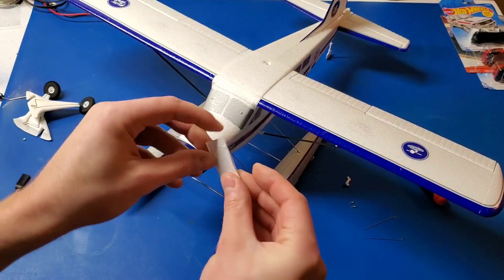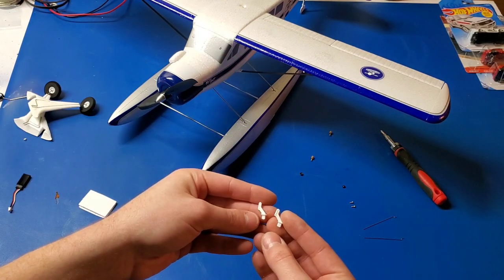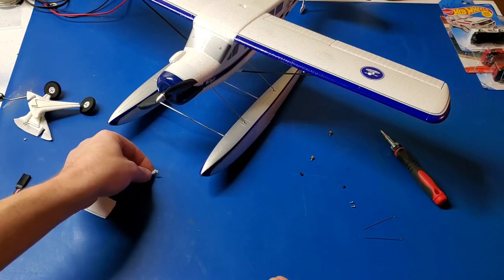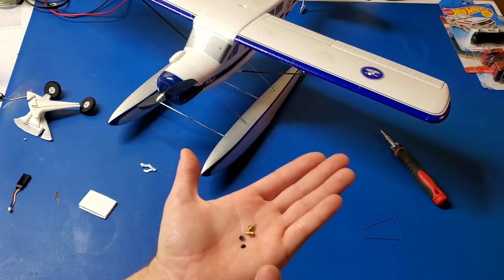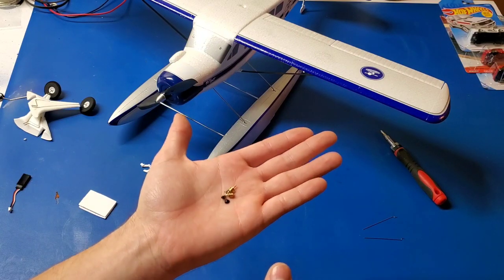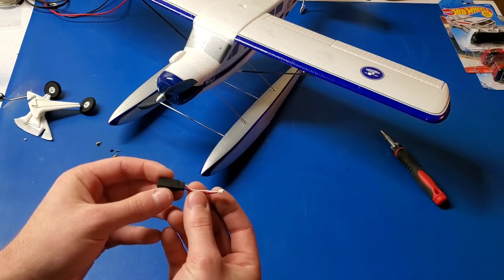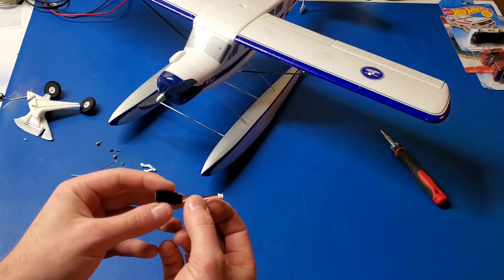It also comes with some Velcro for your battery. Comes with some control surface horns for the flaps — you would install that into the foam with some foam-safe CA. Comes with some linkage stoppers for the flaps, and also some control wires. And of course it also comes with the servo adapter if you decide to install flap servos.